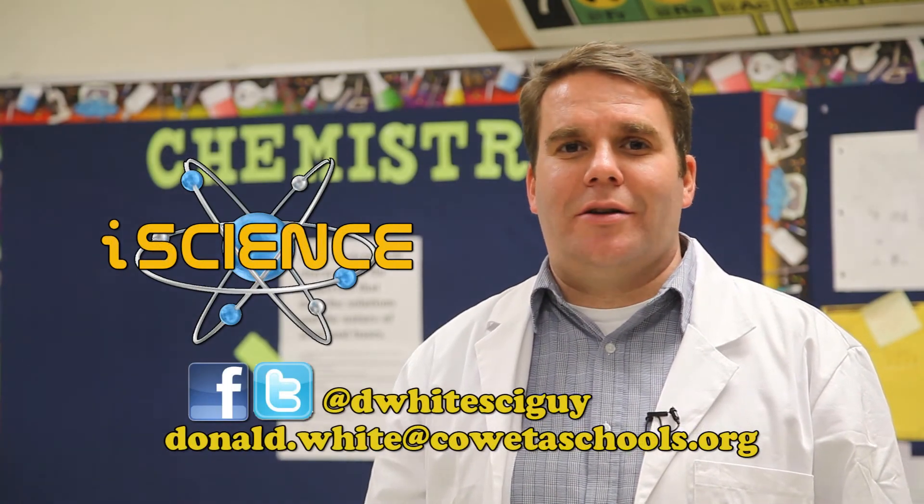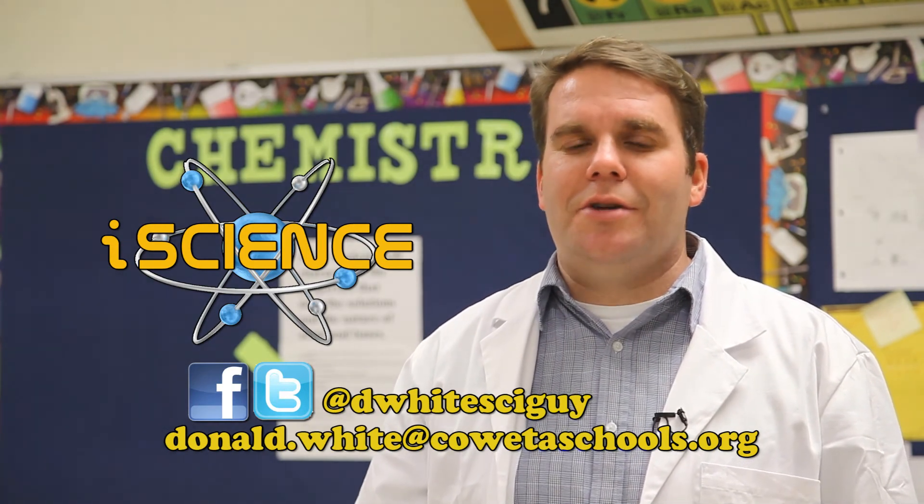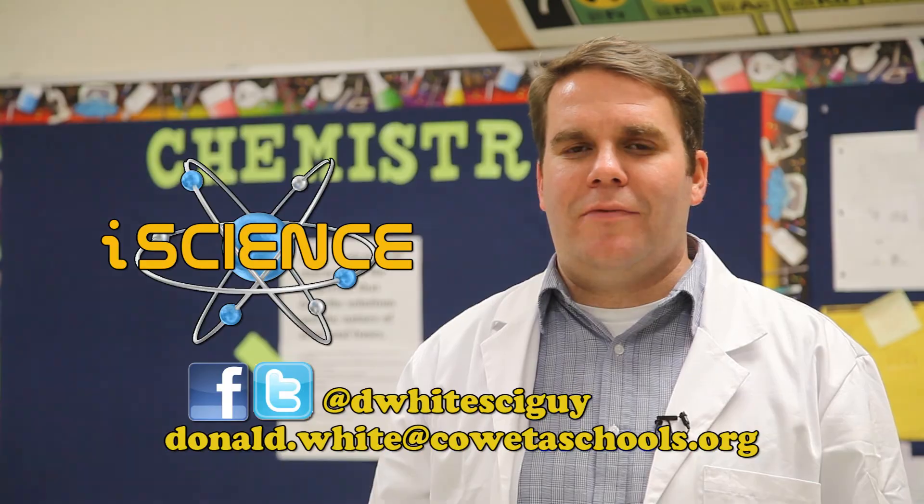The 'i' in iScience stands for interactive — we produce the show with you in mind. So if you have any questions or demonstrations that you'd like to see, please send me an email and I'll get them on the air for you.